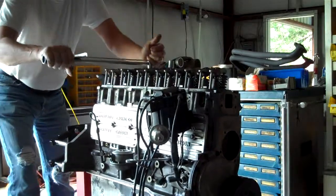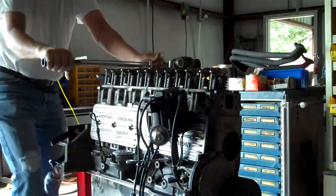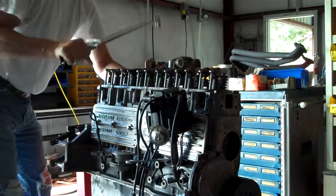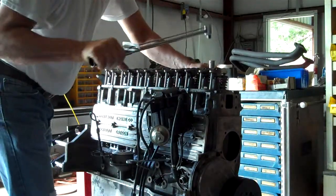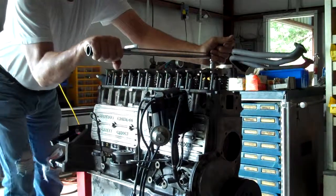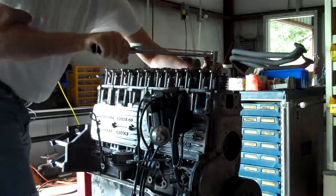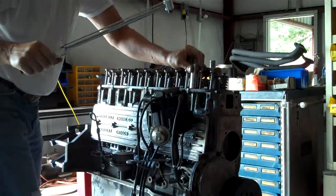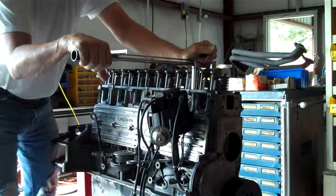I may come back and retorque these heads after it runs a few miles. One source said you don't really have to worry about that on street engines, just for competition, but I don't think it hurts at all. It might be the difference between a blown head gasket and one that holds.